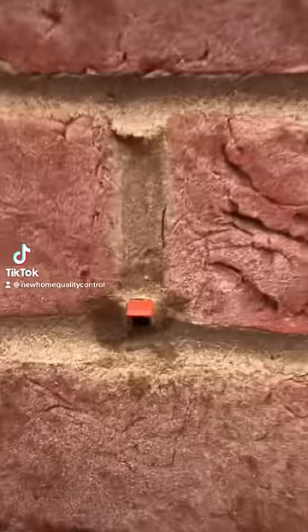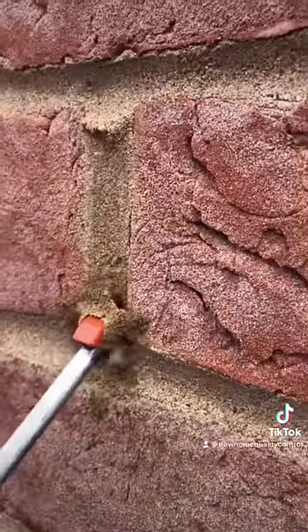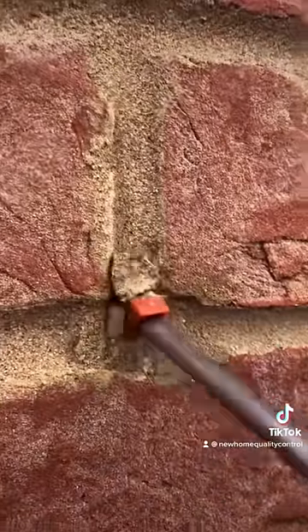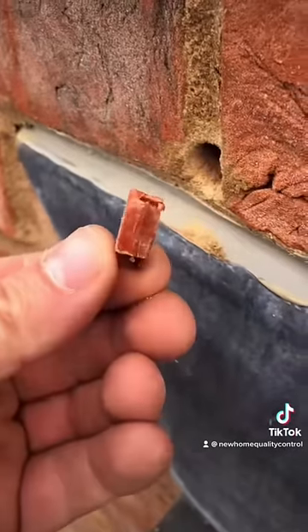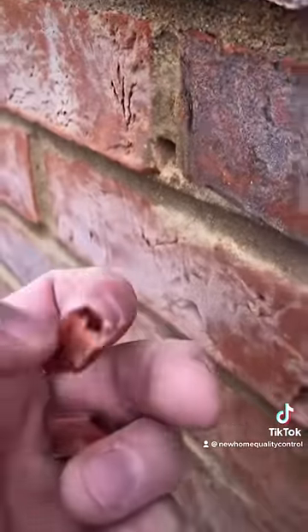I'd bet my life savings these are fake weep vents. Look at that — shocking. What they've done is forget to fit them, and to make it appear correct they've dug a little bit of mortar out, cut a weep vent down and pushed it into the hole. That's why they come out so easily. Look at how small they are — it's desperate. Absolutely shocking.